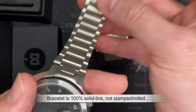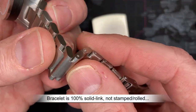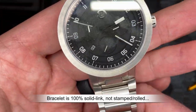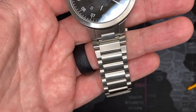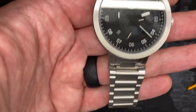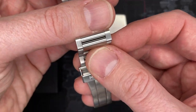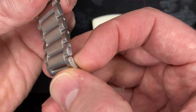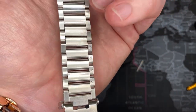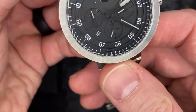Worth noting also, this bracelet has excellent feel to it. These are solid links. One of the things that always drives me nuts is when a nice watch comes with stamped and rolled bracelets. This watch does not have that — it has solid links, literally CNC billet links, not stamped. They're just cut from solid steel. Absolutely excellent.